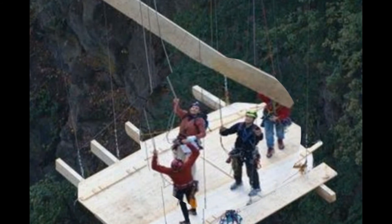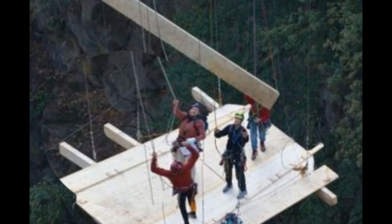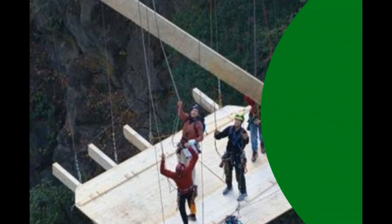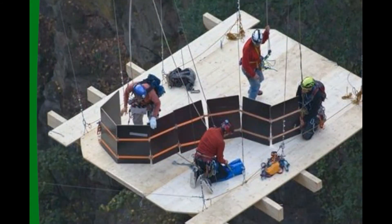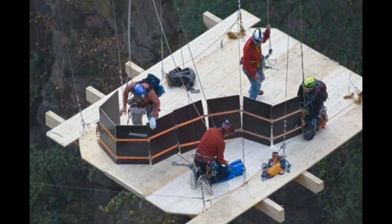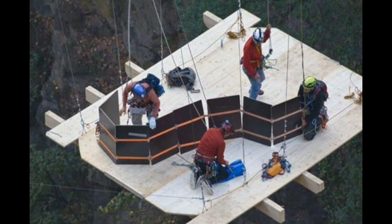Here they are assembling the walls. They are all connected with climbing ropes to the bridge above for safety reasons — this is one dangerous job. These are actually collapsible walls and a tarp that they came up with just for this idea.